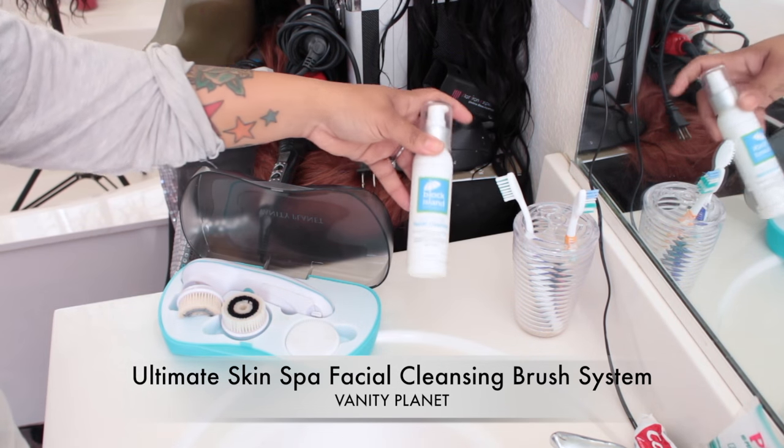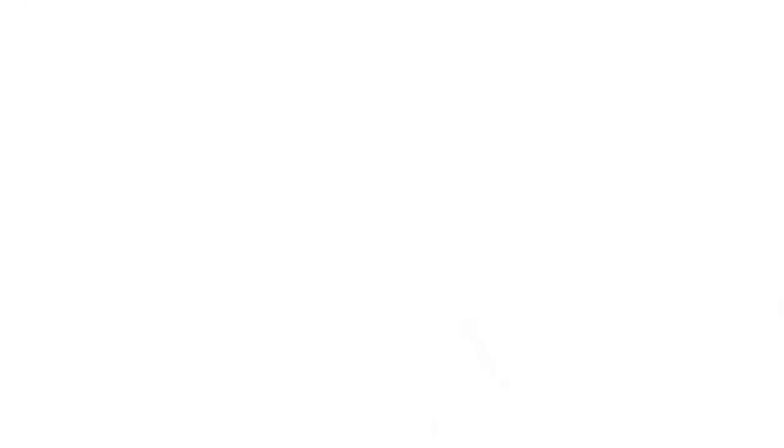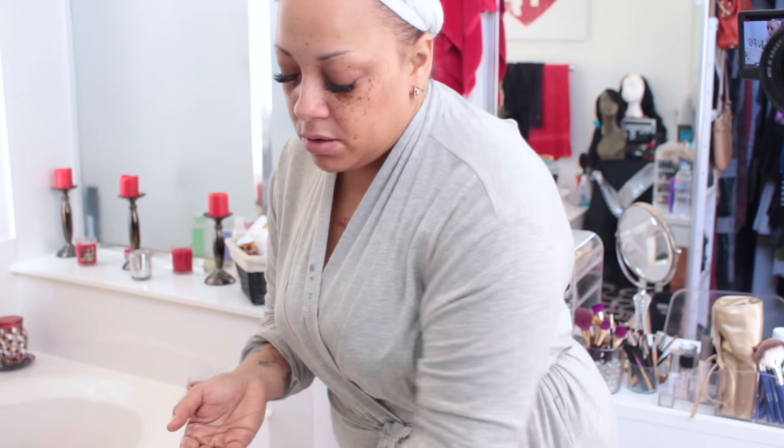Good morning! So this is normally what I do after I take a shower when I plan to put my makeup on. The first thing I'm using is my Ultimate Skin Spa Facial Cleansing Brush Set by Vanity Planet, along with my purifying facial cleanser by Sunblock. I like to splash my face with cold water — it wakes me up and opens my pores. I'm going to use my facial cleanser because I have oily skin, so I really want to make sure there are no more oils.